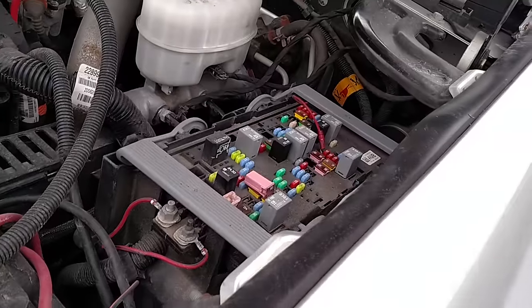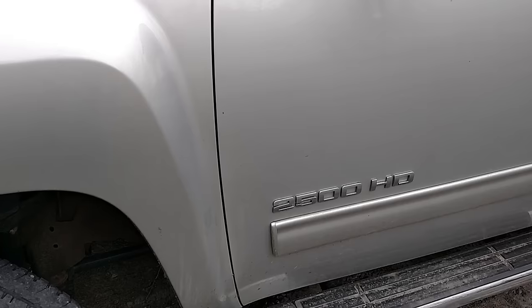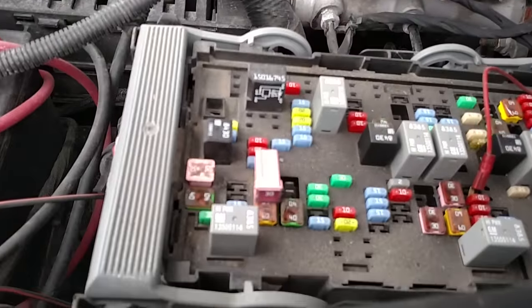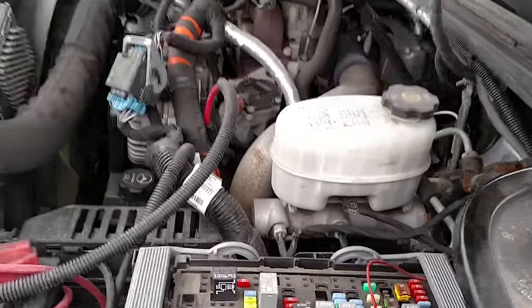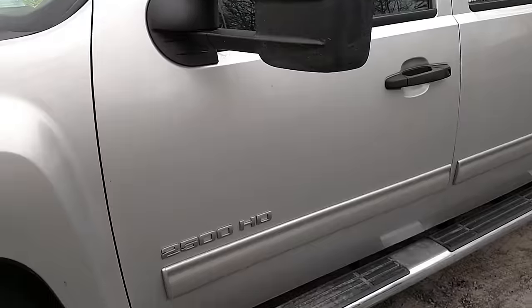Hope this helps you out and saves you some money on diagnostics. That warning pops up whether the trailer's hooked to the truck or not. I already swapped it out to test it and it's all working now — I just put it back to shoot this video to show you what to do.